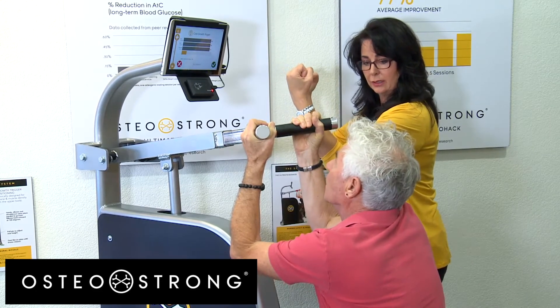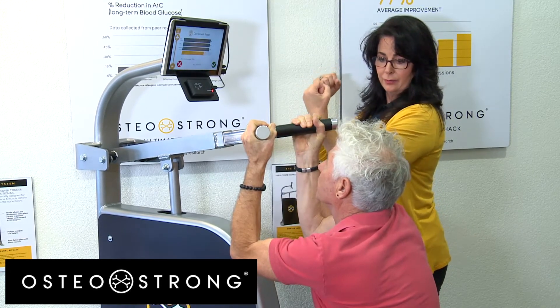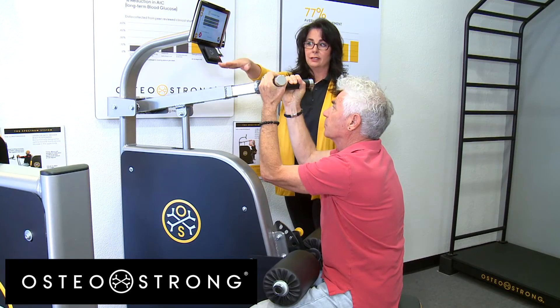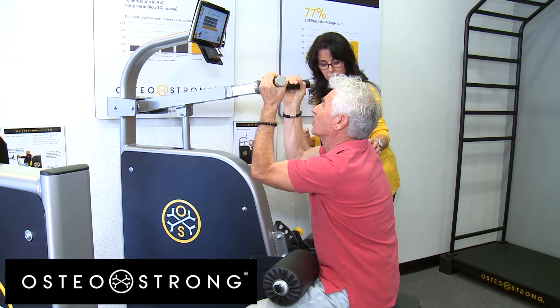Julie cues Ron to start with a 30-percent effort and ease out, then take a deep breath. She coaches him through crunches — 'crunch and crunch and crunch' — telling him to aim for the green line on the screen.